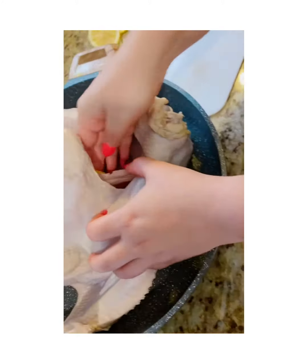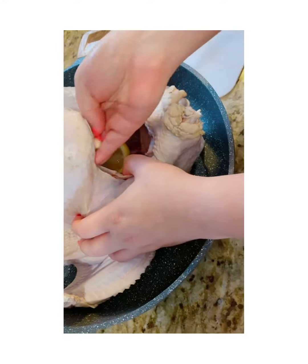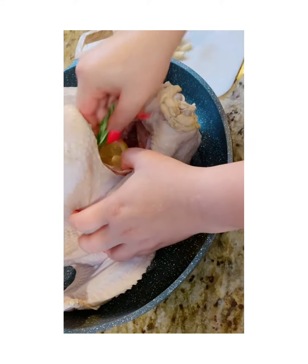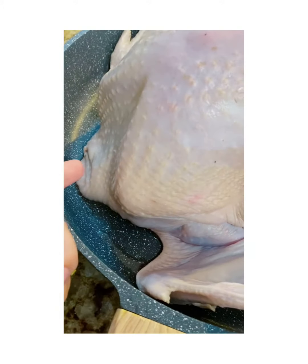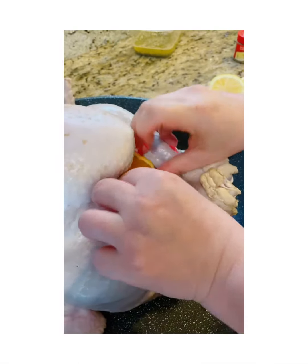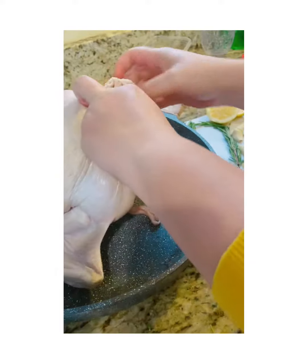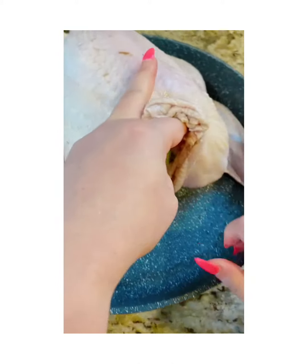We're going to stuff the first cavity with orange, lemon, garlic, sage, and plenty of garlic. The other cavity is from the neck side, so you're going to stuff both sides. There we go — celery, oranges, everything in there.